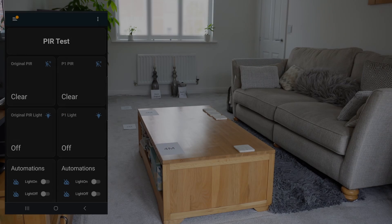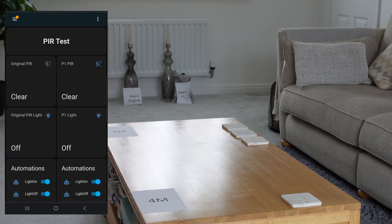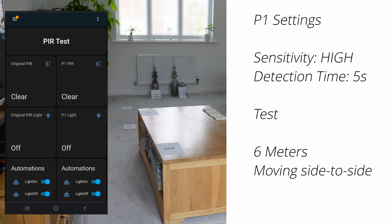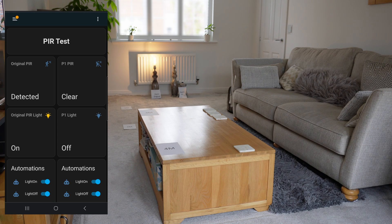I'm going to set up automations so that the light turns on and off when motion is detected and cleared. The first test is at six meters. The Akara P1 is set to a five second detection time, while the original one can't have that adjusted and clears after about a minute. The P1 is set to high sensitivity, so it should detect at around six or seven meters. Moving from side to side, the original PIR detected first. Moving sideways for the new one — it did detect but it's not as good as the original.